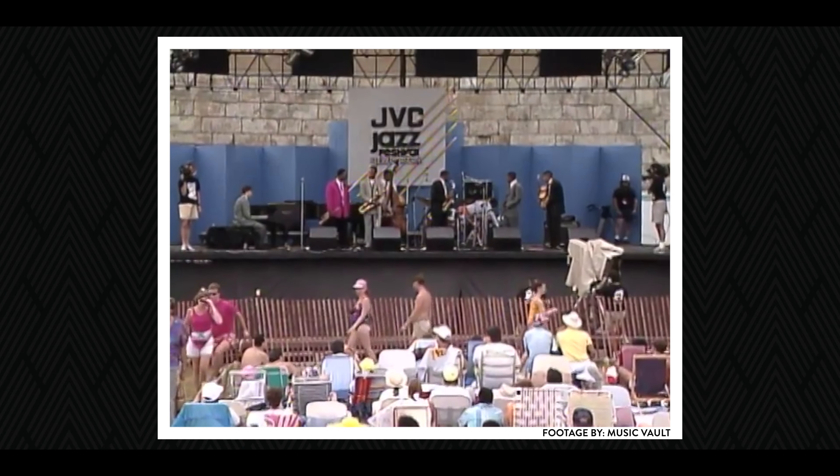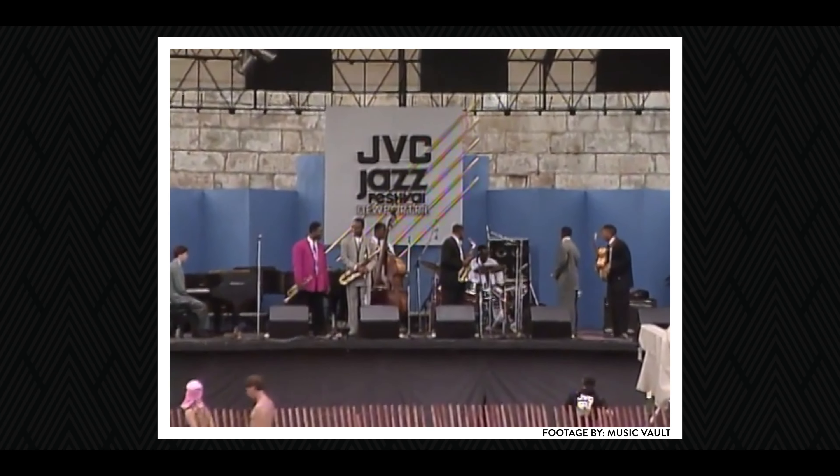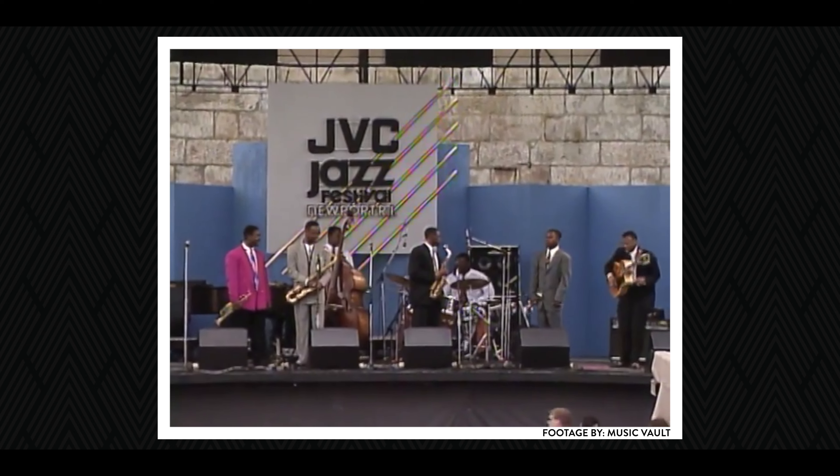You grow up listening to somebody, you spend a lot of time with them, listen to records and videos, and then you never think that you would actually meet the person that influenced you. I remember first seeing Mark Whitfield on TV playing for the JVC Jazz Festival when I was about three years old.